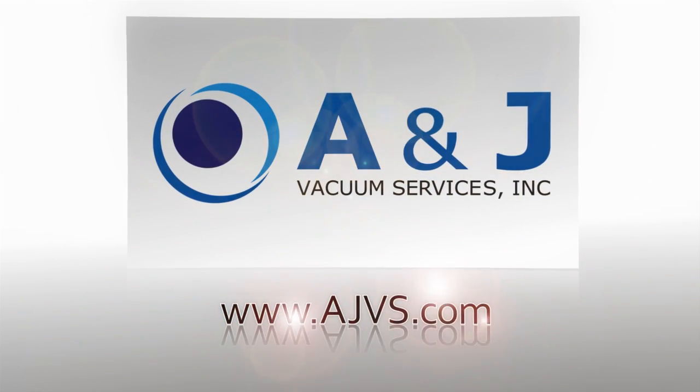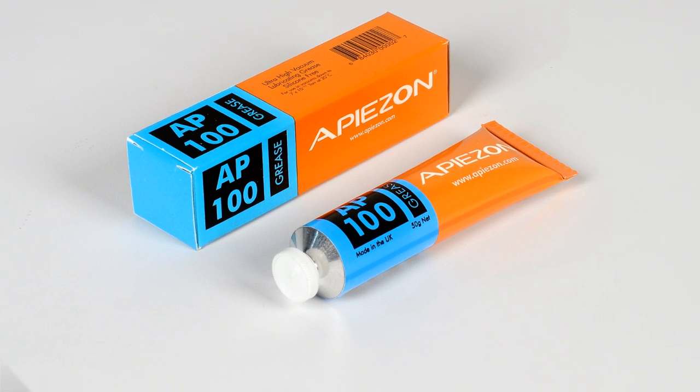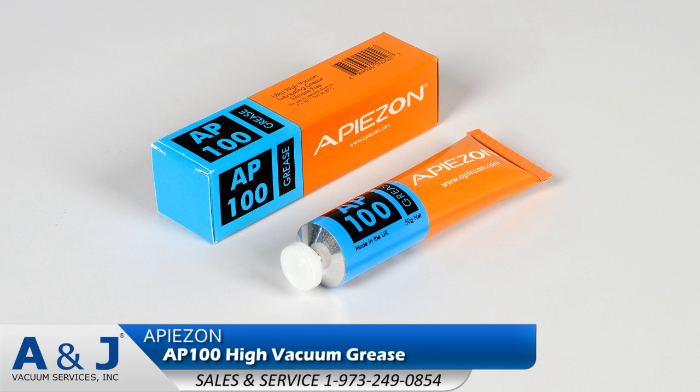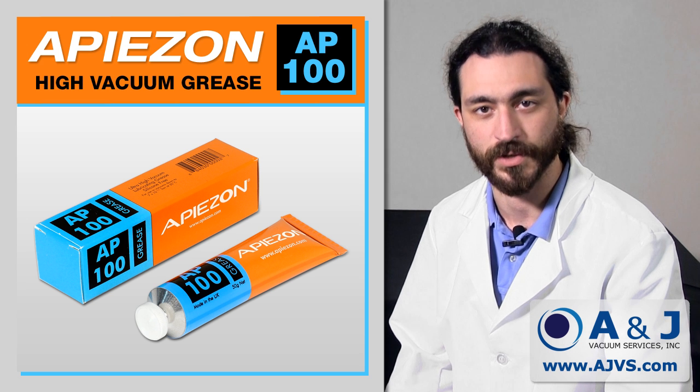AJVS.com, your worldwide leader of high vacuum equipment. Hello, this is Matt from A&J Vacuum Services.